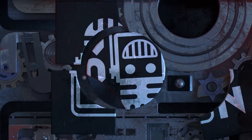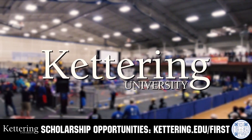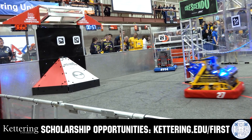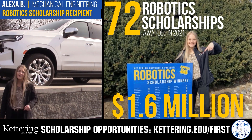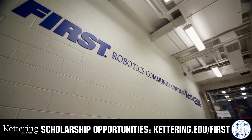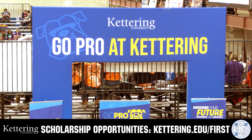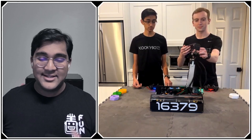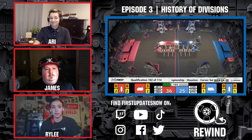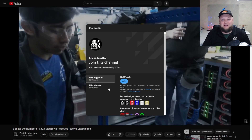This video is brought to you by viewers like you and also in partnership with the following. Discover how Kettering University students engineered their success with Kettering's amazing co-op employment programs where students earn great pay and gain valuable experience. Those accepted into Kettering University can apply for a robotics scholarship providing up to an additional $5,000 a year in tuition assistance. Head on over to Kettering.edu/first to learn more and apply. Support fund content creators when you sign up for a membership on YouTube Join. You'll get access to special perks like emotes, loyalty badges, and fund members will even get early access to our scheduled videos. 100% of this revenue will go back to our correspondents. Click the Join button in any YouTube video to pledge your support.